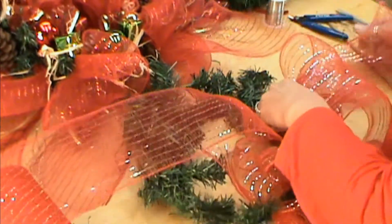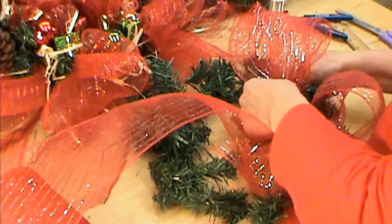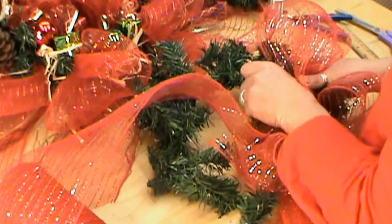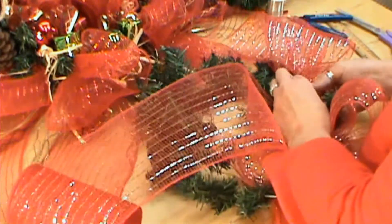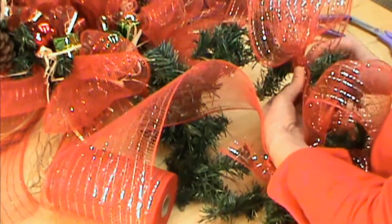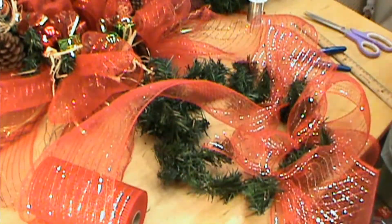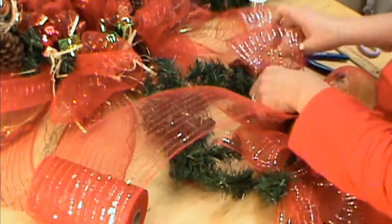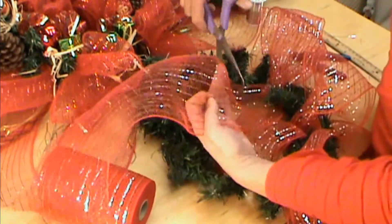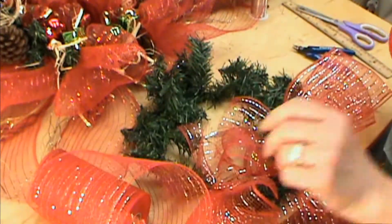You don't have to use craft wire — you could also use pipe cleaners here. That's just a personal preference. I like working with pipe cleaners; I thought it might show a little, which is why I went with wire, but I don't think it's going to show at all. So if you'd rather do it that way, go for it. We're keeping about two greenery pieces in between each one. Once that bow is done, we'll cut it about four inches. I'm going to go ahead and finish working all the way around, and then we'll start our next step.